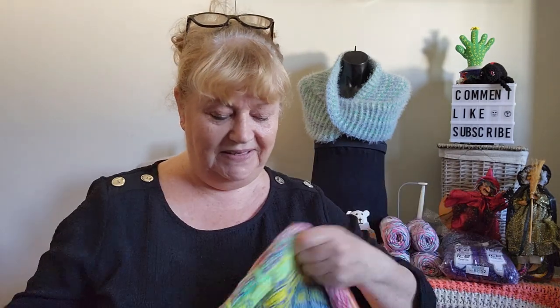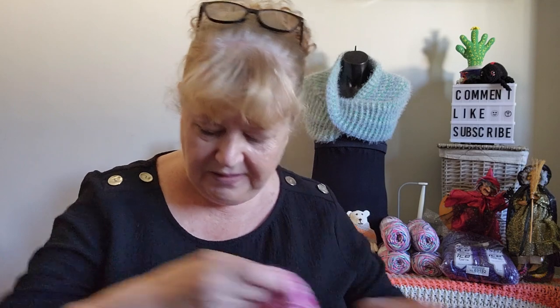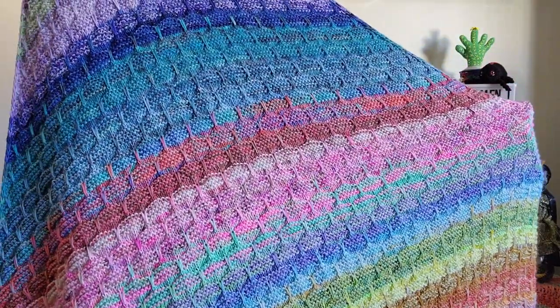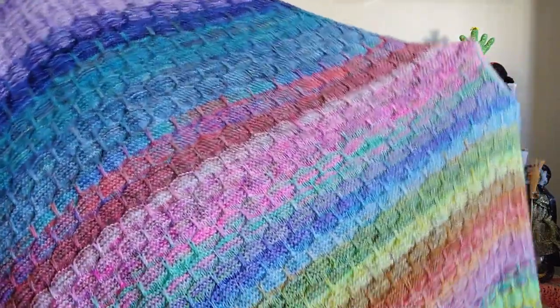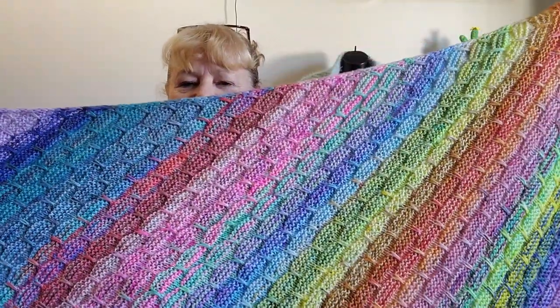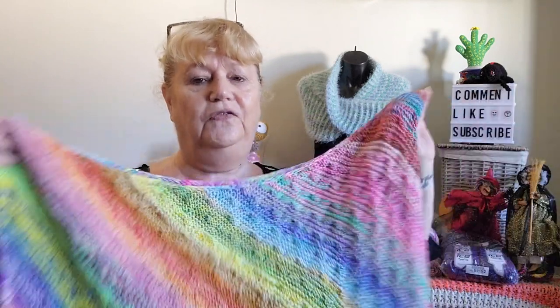I'm so glad I persevered and finished it, and I just didn't leave it as a WIP. That is my Rain and Shine blanket! It is huge in the sense that it's still only a throw — it's not a full-size blanket. It's 45 inches wide and 50 inches long, which is exactly what I wanted.